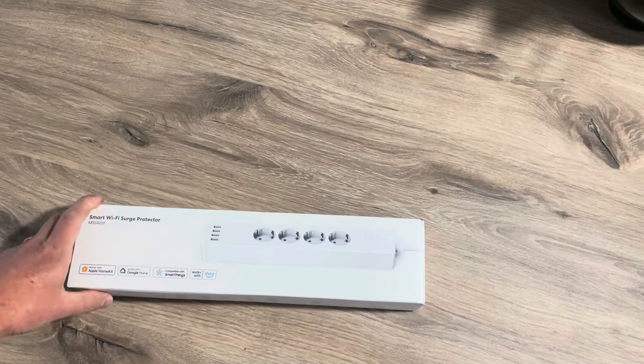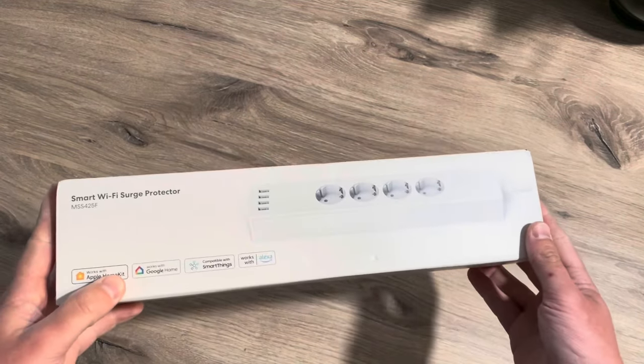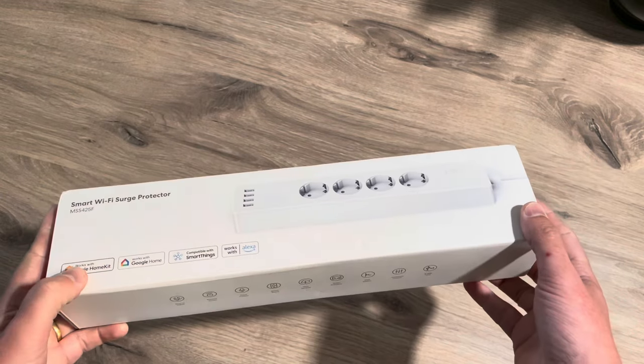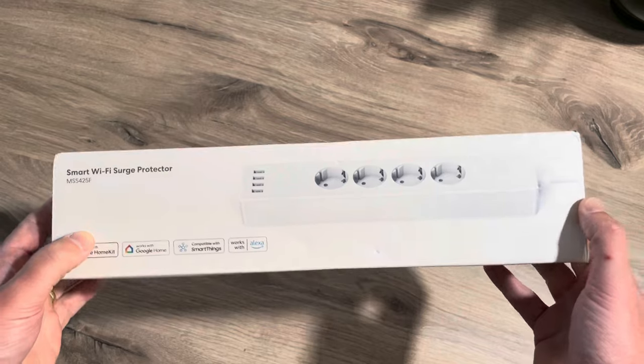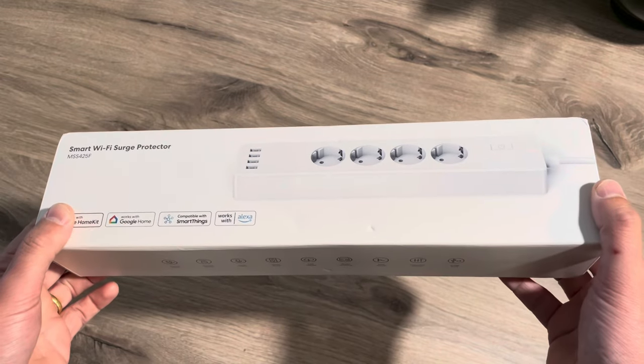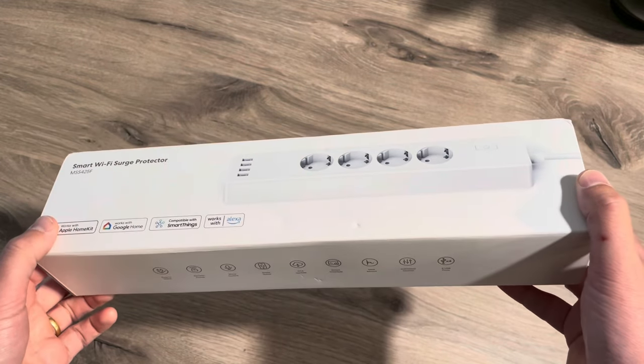Hello friends, today we're going to check out this Miras Smart Power Strip. Welcome to this new video. Before we start, I have to say that Miras sent me this product in order to show it on my channel. But as always, I give you my honest opinion.